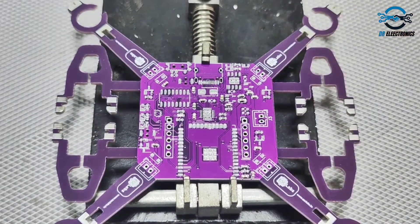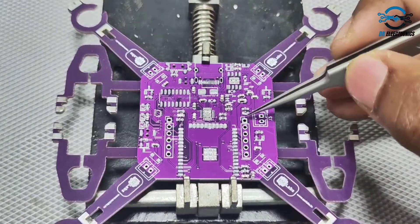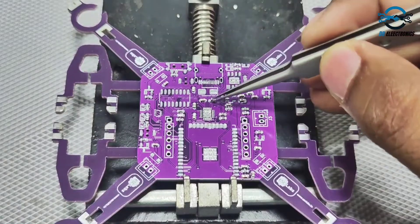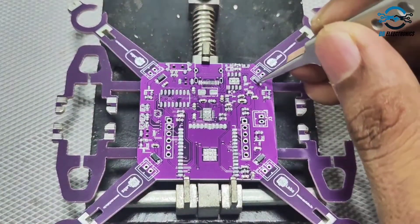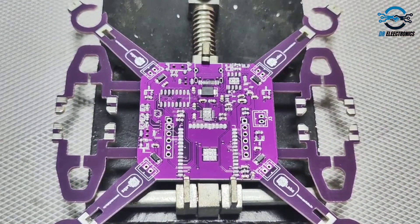After successfully applying the solder paste, we need to place the components according to the schematic. All the schematic files will be provided in the description so you can refer to that.